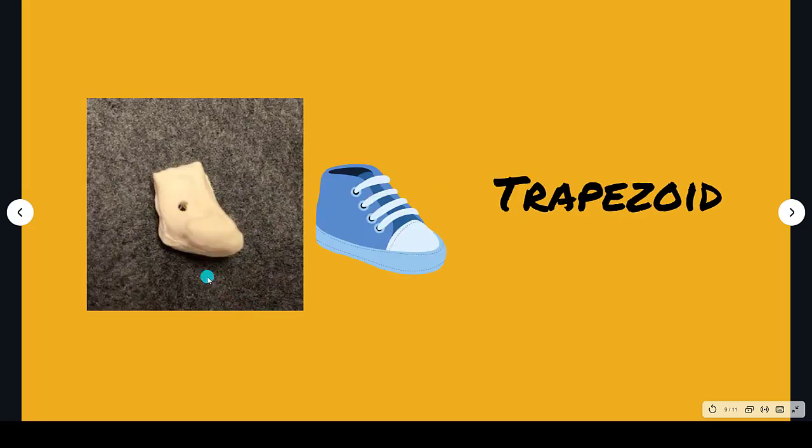The trapezoid is shaped like a little baby shoe. You can see the little toe pointing this way. Trapezoid — baby shoe.